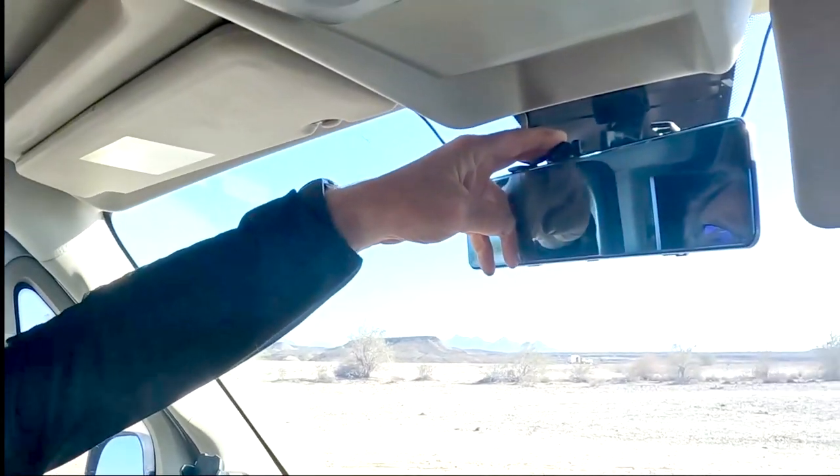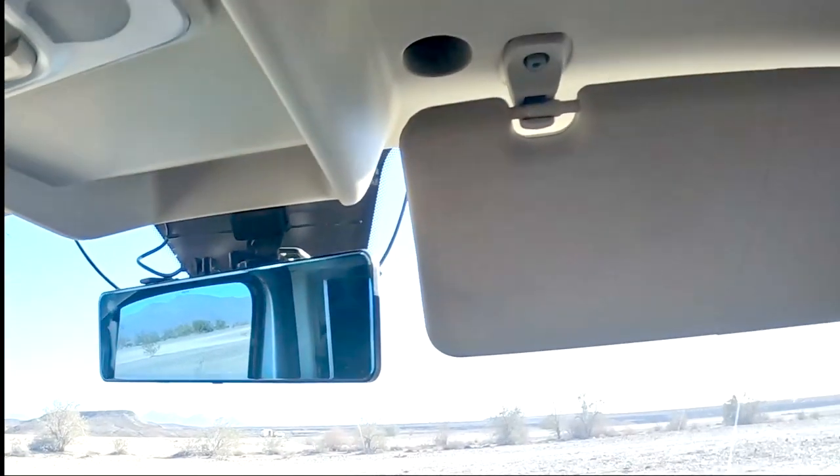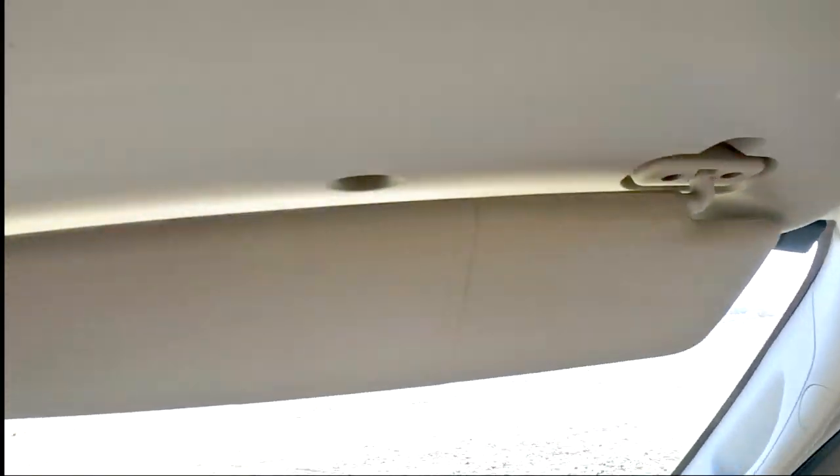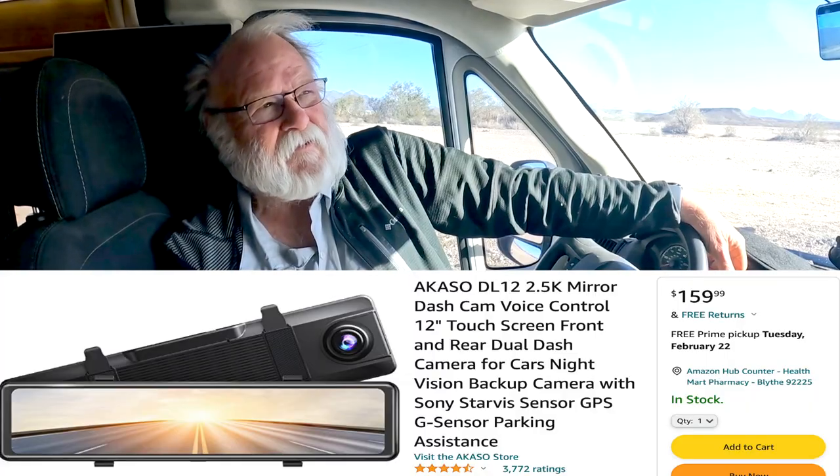The inputs on top are the rear camera, power, and then the GPS which is mounted over on the window. As for installation, the hardest part is just running the hard wire from the rear camera through the van and into the unit — but any backup camera you install has the same issue. Price-wise, I bought it about two years ago.